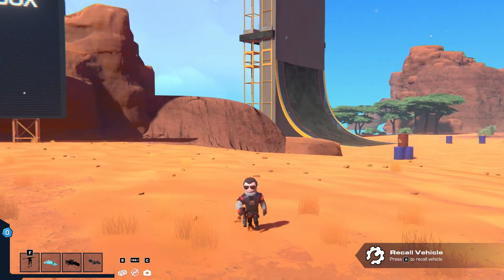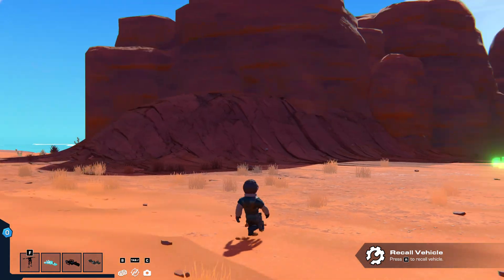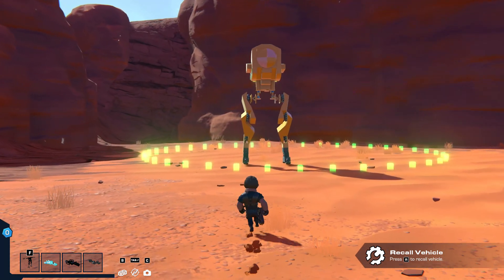Hello everybody, welcome back to another Trailmakers video, and today I'm going to do a kind of shorter video, and I would like to show you what I've made here.